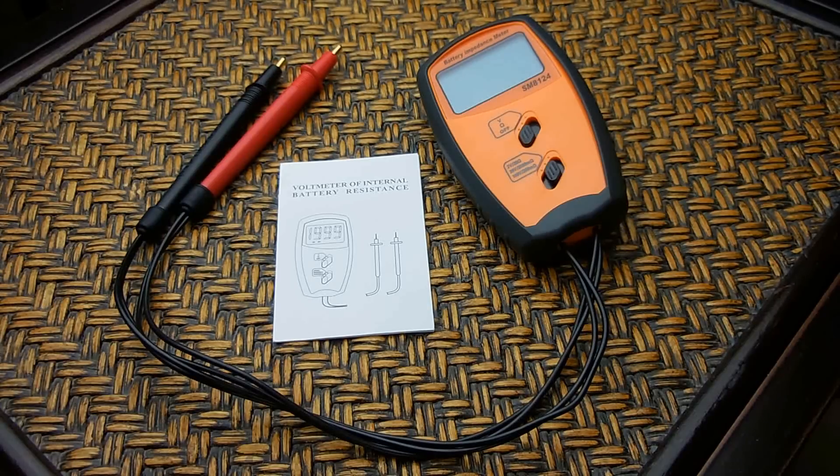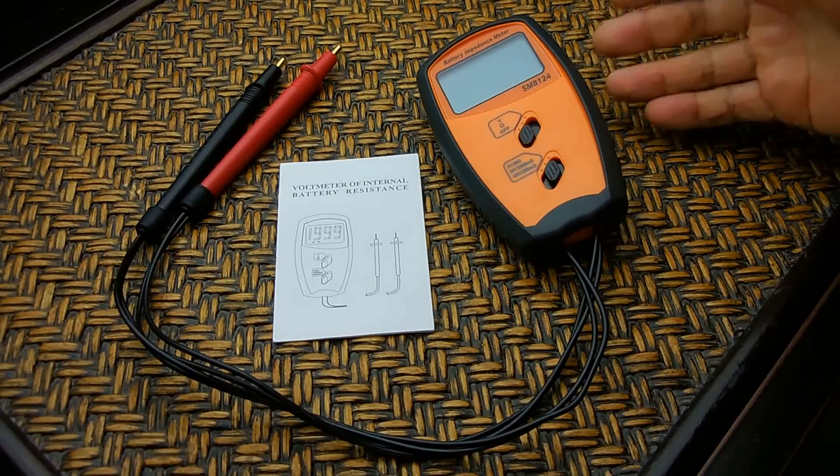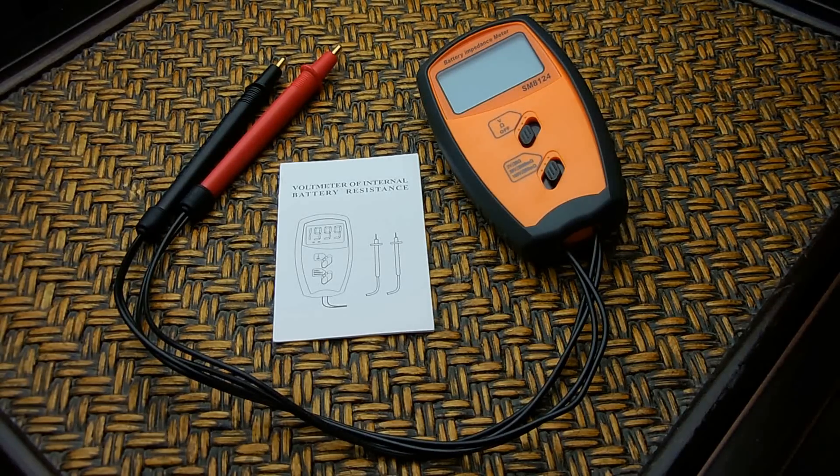Just like when electrolytic capacitors age, the ESR tends to rise. As the ESR rises, the capacitor will be prone to heating. The circuit that the capacitor is used in may not work properly, and ultimately the capacitor will fail. ESR meters operate at a different frequency using AC pulses between 50 kilohertz and 100 kilohertz. The tester you see here for batteries uses 1000 Hertz, or 1 kilohertz.